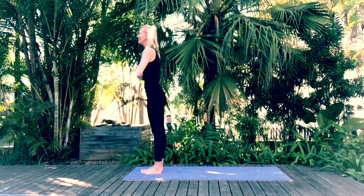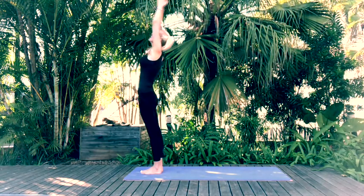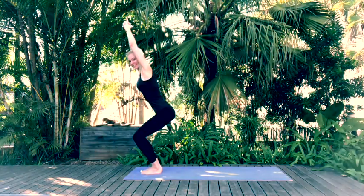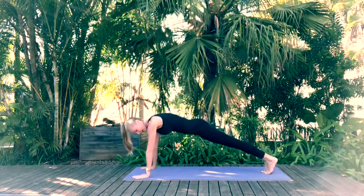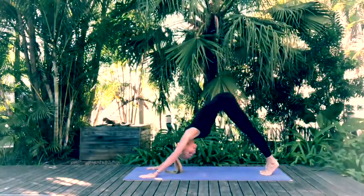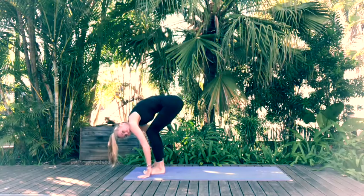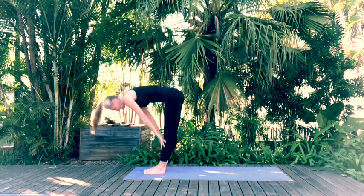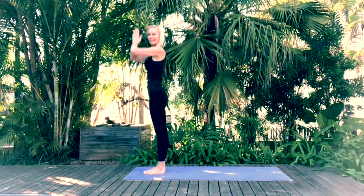Let's repeat that one. Exhale forward fold, inhale reaching up, exhale forward fold. Inhale chair pose, exhale forward fold. Step back with the left, step back with the right, coming into high plank. Exhale through chaturanga, inhale upward facing dog, exhale downward facing dog. Step forward with the left, right to meet left, forward fold. Inhale into chair pose, exhale forward fold, inhale halfway lift, exhale forward fold, and inhale as we come back to standing.